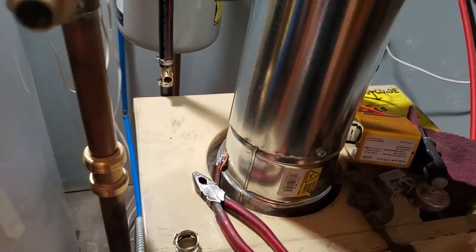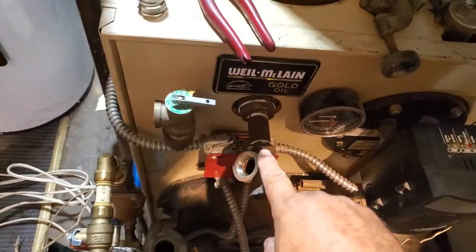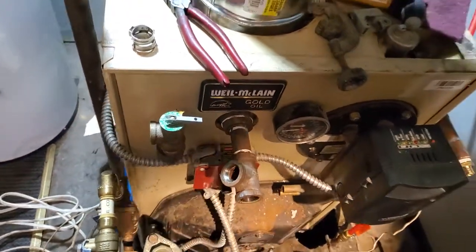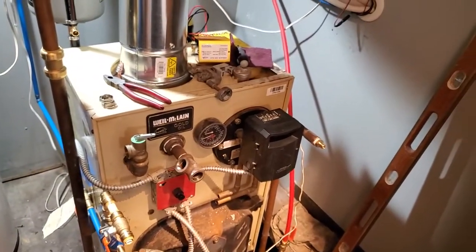This line is going to run all the way over here, and then I'm going to attach it right over there — that's where I'm at right now. I just wanted to share this update with you. Take care and have a great day.